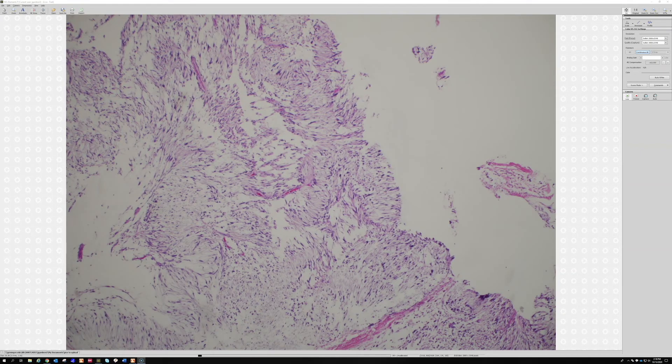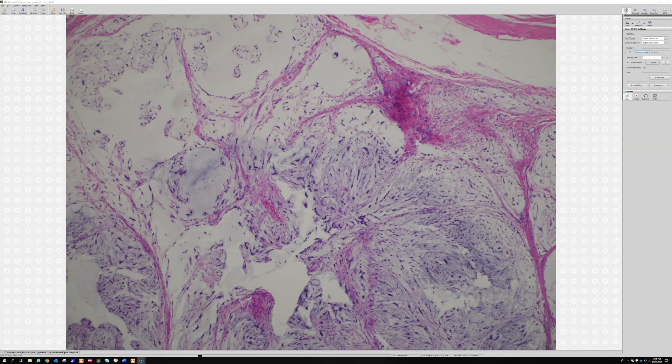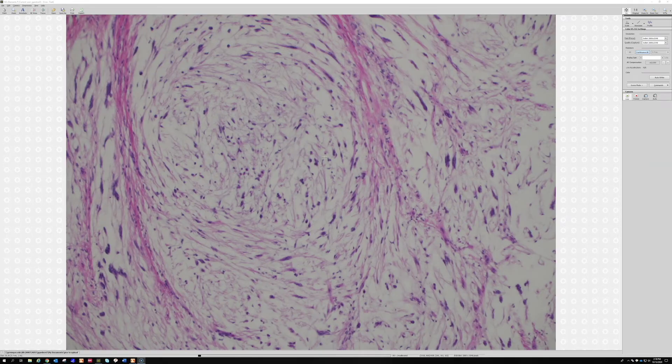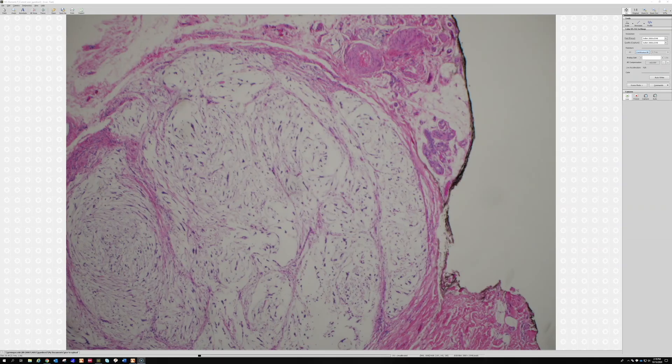The schwannoma-like palisade appearance is only a minority of cases. What's more characteristic is this: you get spindle cells that kind of swirl around in a loose myxoid background — spindle cells following each other in irregular rows, spinning around, kind of running around in circles in a big field of myxoid matrix. It's this big whirling, swirling arrangement of spindle cells in a myxoid background. This is a nerve sheath myxoma, and they are benign.